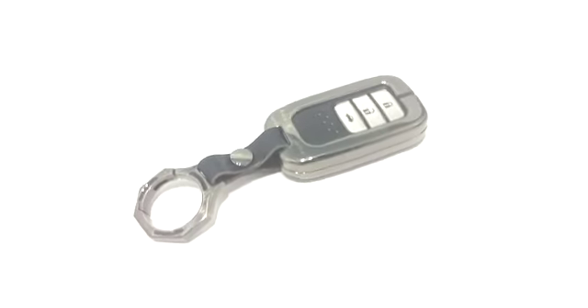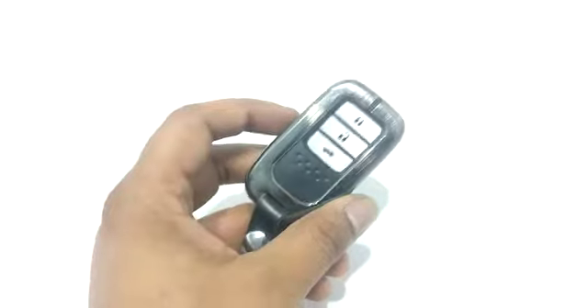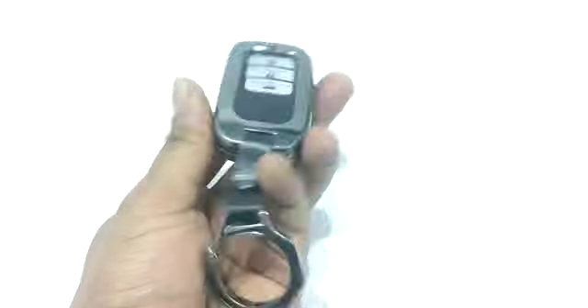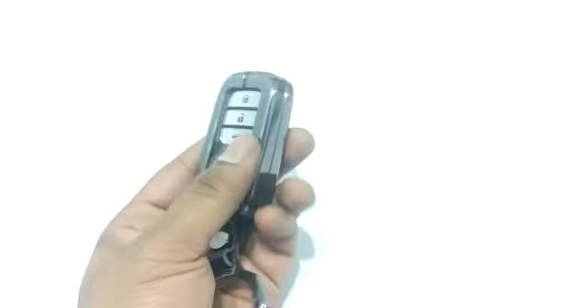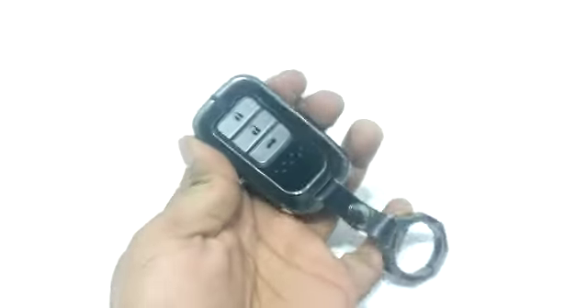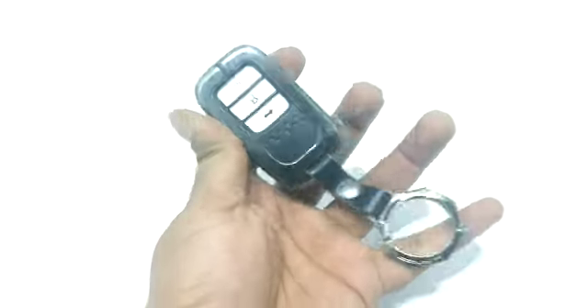Assalamualaikum, this is Saad from SailMoodStockPay. I am showing you today's video for the Honda Civic 2018 model Type R key shell, which is a very useful product. It is metal, so it doesn't hurt your keyless entry remote — your remote will always be safe. A keychain comes with it, and if you have a lot of keys, you can put them in it.